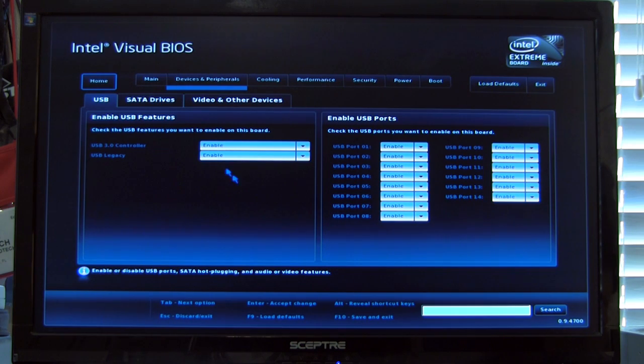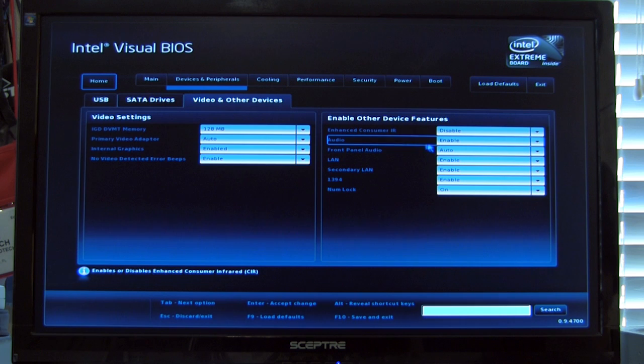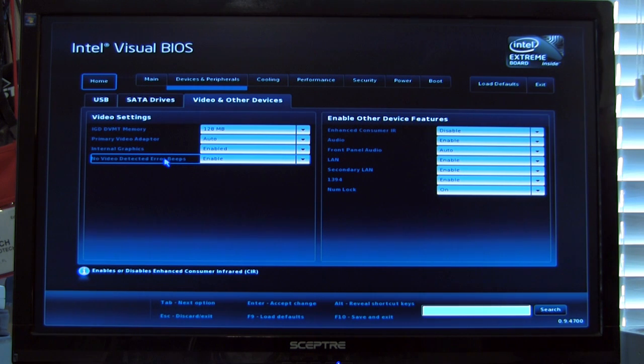Under Devices and Peripherals, you can see any USB devices plugged in, your SATA configuration, and video settings. A lot of these video settings are for the IGP — the one actually on the processor, not add-in cards. These are still important because with the Virtu MVP software, it allows you to utilize the capabilities of that IGP alongside an add-in card, focusing the IGP for things like media encoding and audio encoding, so you get the benefit of the CPU's parallel processing as well as the frame rates from your add-in card.